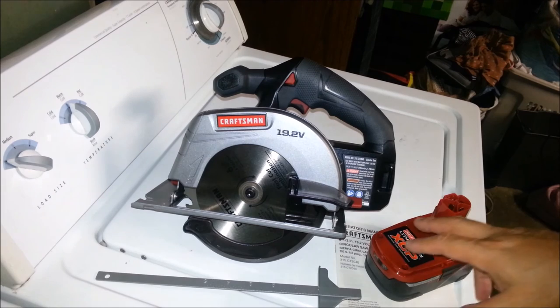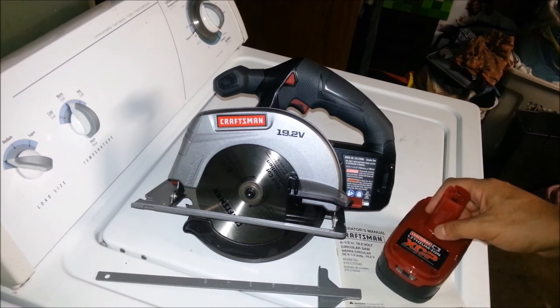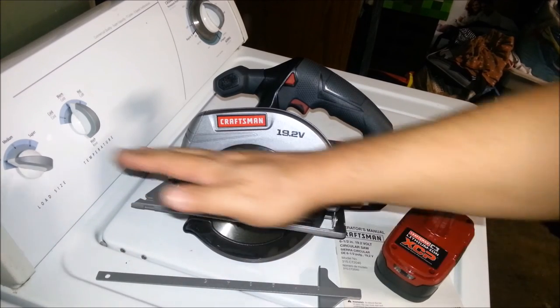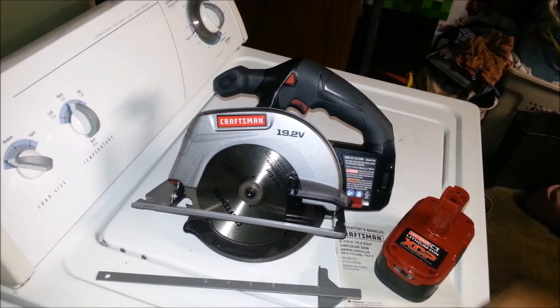The next video I'm going to be doing is putting it to the test, and I'm also going to make a guide track for this circular saw. But that's all I got for this video. Please like, share, and subscribe. If you want to see more, in the next video I'll be putting it in action. Take care. Good luck. Don't do anything crazy out there, kids. Be safe. Bye-bye.